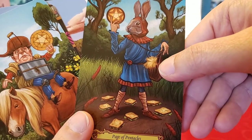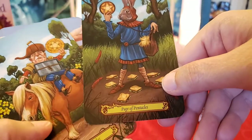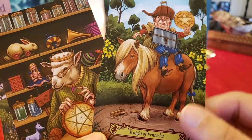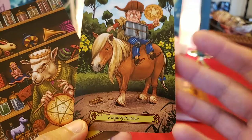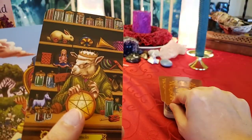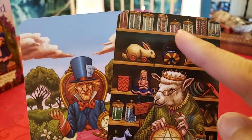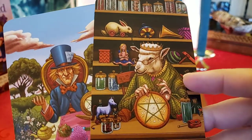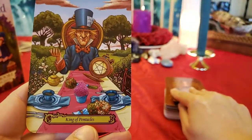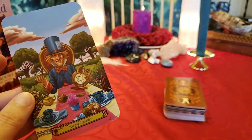Page of Pentacles — what is that furry thing sticking out of his bag? There are sandwiches and carrots on the ground. Knight of Pentacles is riding a pony. The Knight of Pentacles thinks things through and knows exactly what's going to happen, so he doesn't need a fast pony. Queen of Pentacles — this queen has an Alice doll and a white rabbit pull toy; she's made everything. And the Mad Hatter is the King of Pentacles — he's like, 'I've created this, I've made millions and billions off this story.'